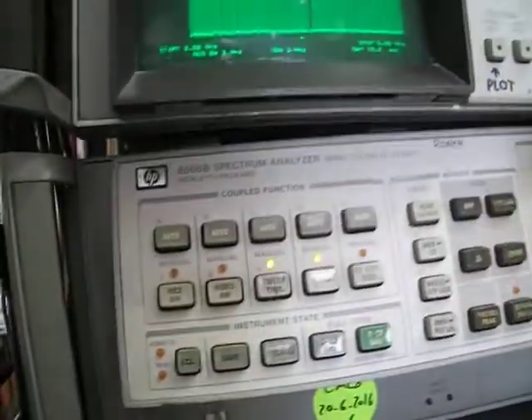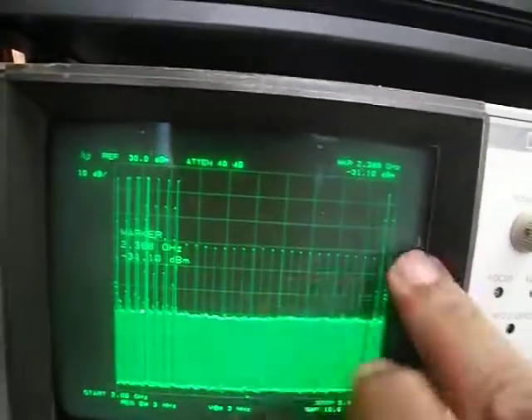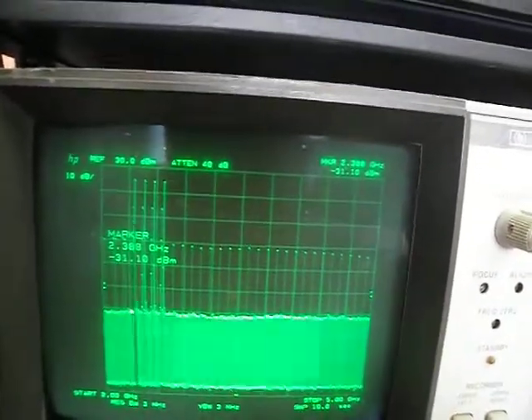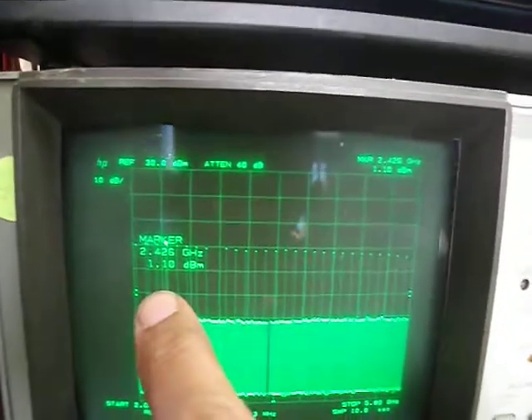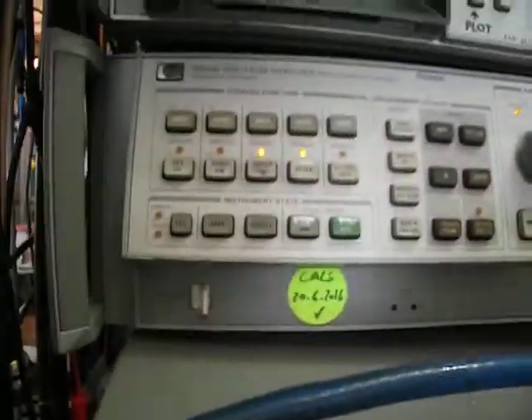It's sweeping right now — just let it complete a sweep. It is 1 dBm here at minus 30 input, so that's 31 dB of gain with 25 dBm output on this amplifier.